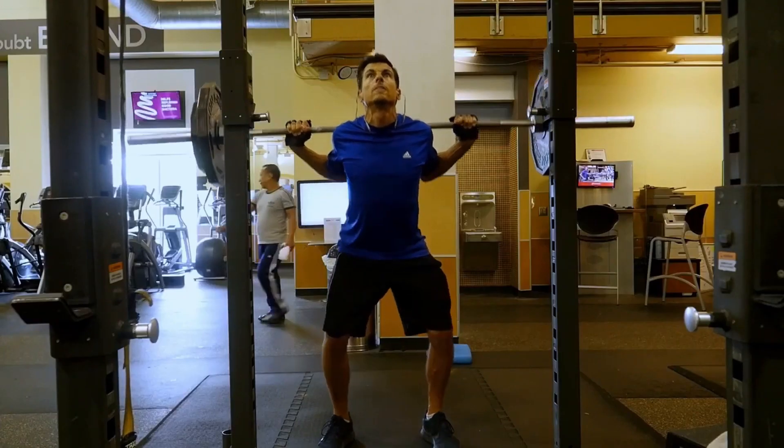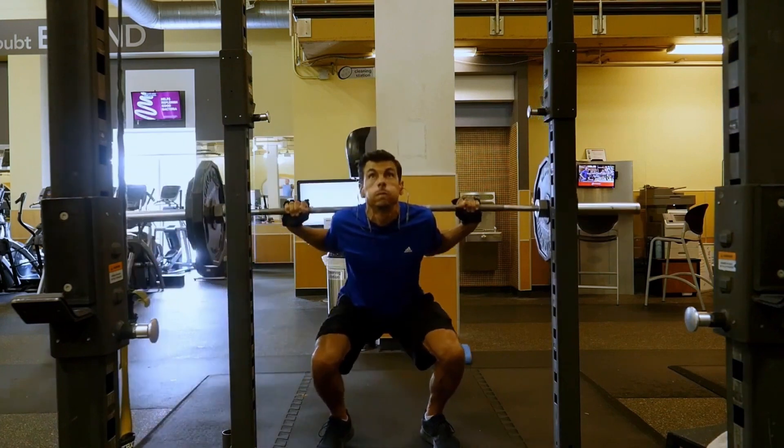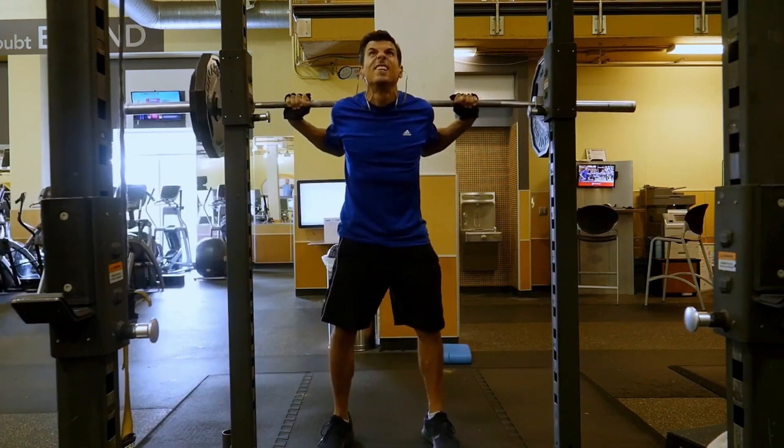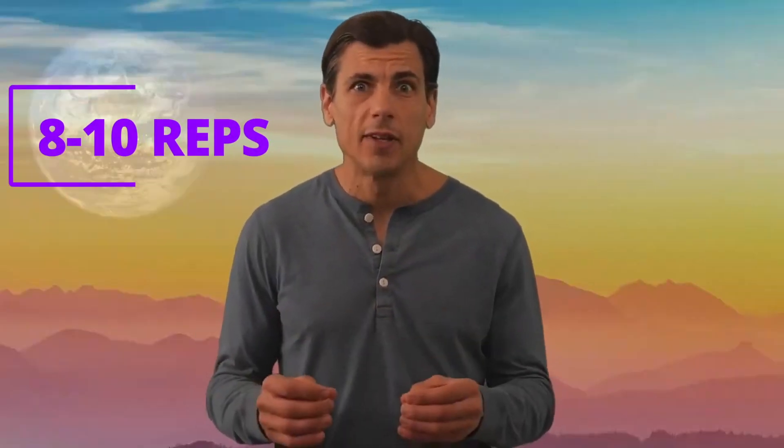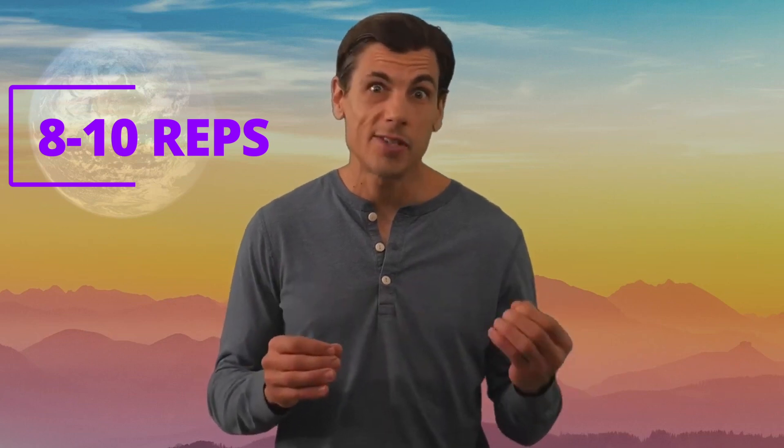That's a plate on each side and another 25 pounds on each side. If you can do that in good form for about 8 to 10 reps, you're looking pretty good for muscular endurance. That's a good way to assess it.